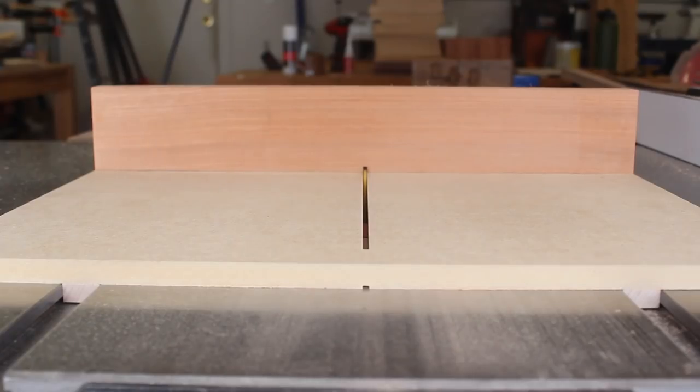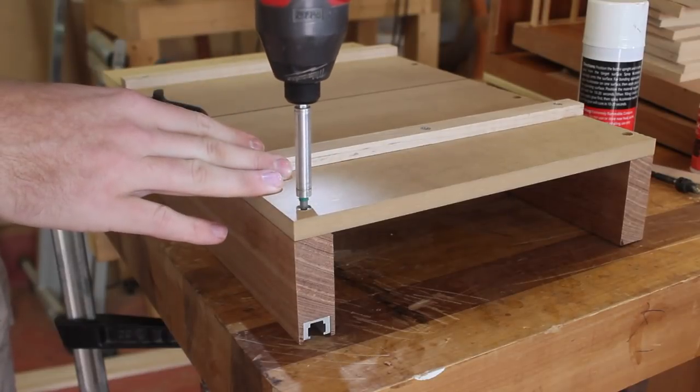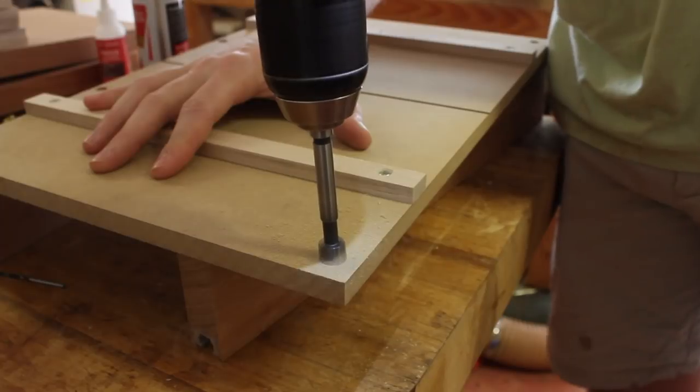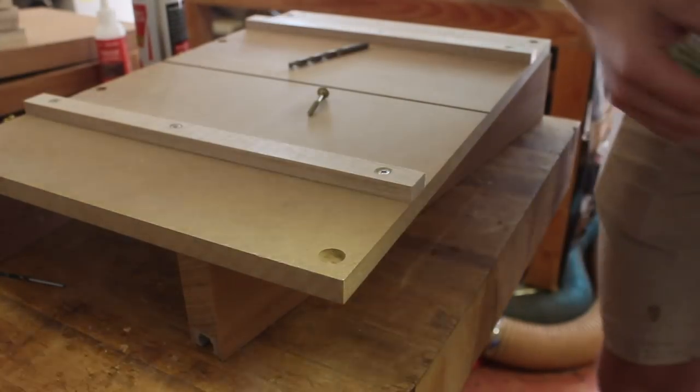I've never had my camera cut out the beginning of a clip, but here we are. I ran the sled through the blade but didn't go all the way to the front edge. Now it's time to attach the front fence. I countersunk a screw in one of the corners, and this will be the pivot point when I check for square.